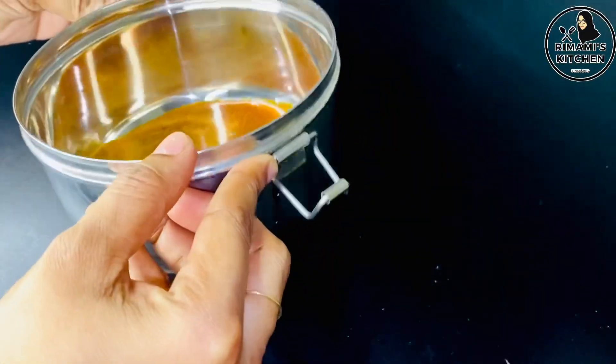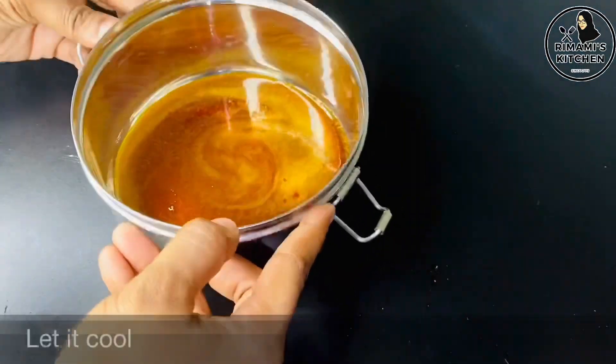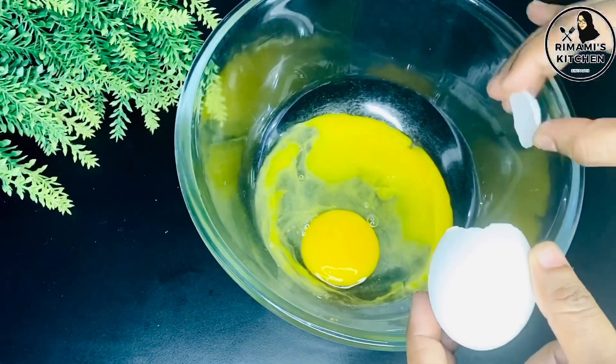If you do this, the caramel will crystallize a little. Now we have to set the batter and set it in the container.